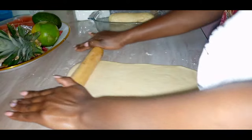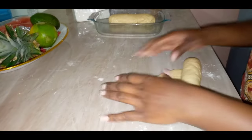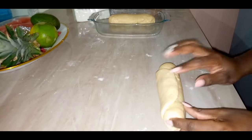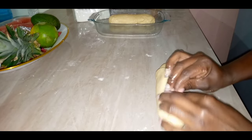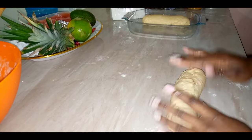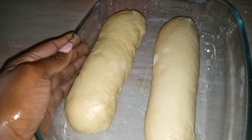Guys, please do not skip this step — it is very important in your bread making. It will help your bread to be consistent and not have air pockets inside. Then I'm going to let this rest for at least one hour or until it doubles in size.